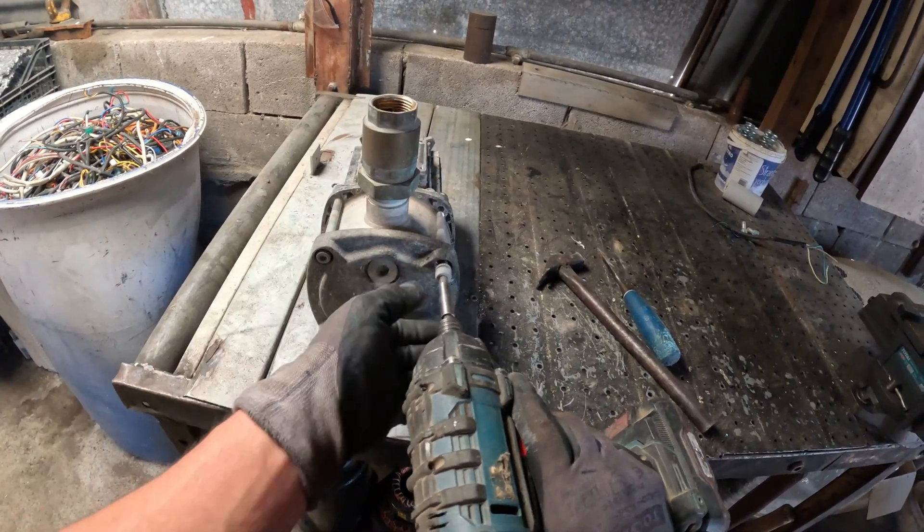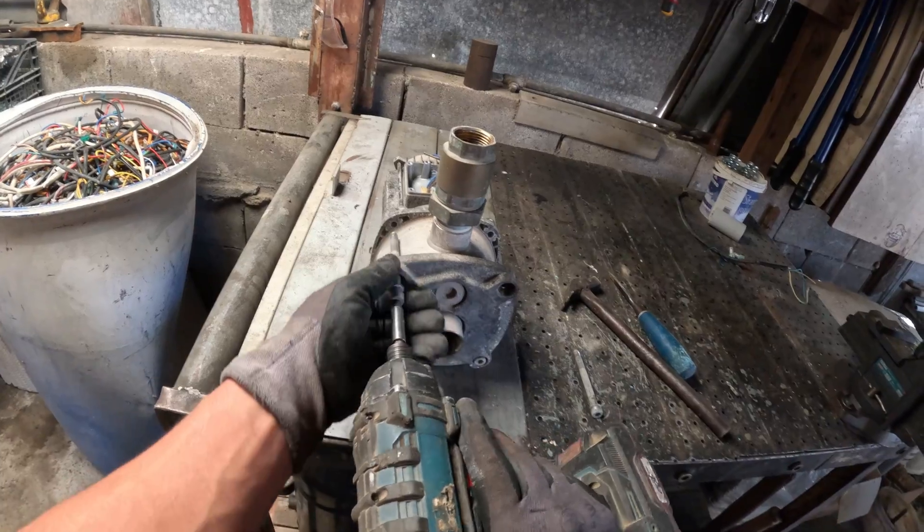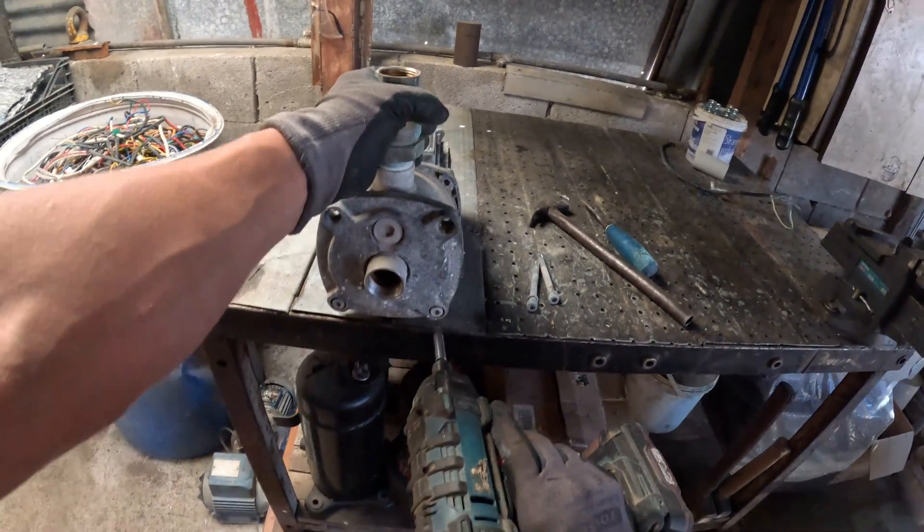Most small AC motors are sealed with bolts or crimped steel end caps. If you're lucky, a few bolts hold everything. If not, you'll need the grinder.